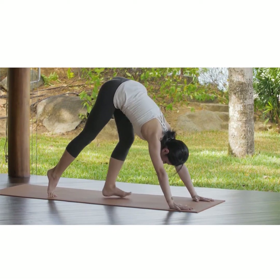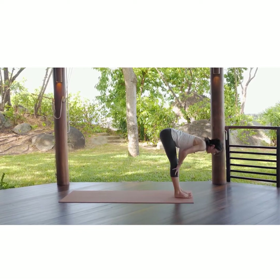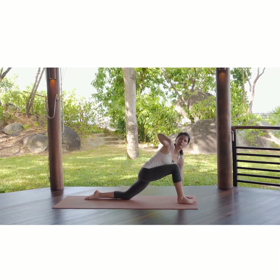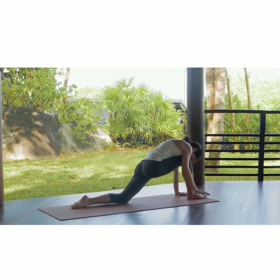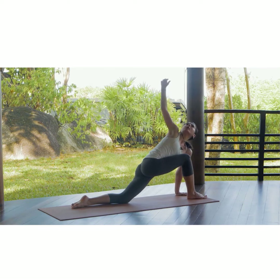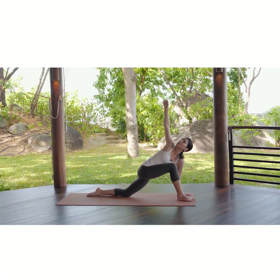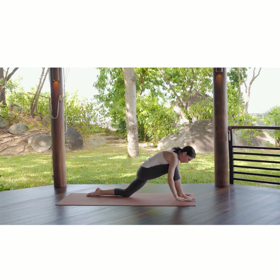Now inhaling, we start walking the feet forward, head down. Inhaling, look up halfway and exhaling, we are changing to the left leg backwards, bringing the knee down. Inhaling, right arm up, opening the shoulder, feeling the sensations, and exhaling, bringing the arm underneath the leg, relaxing the head. Inhaling — we hold a lot of tension within the upper back, so just acknowledge it, allow it and breathe through the sensations that you might have right now.